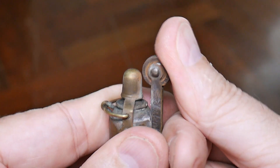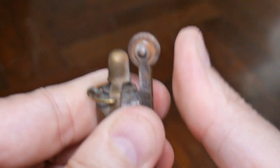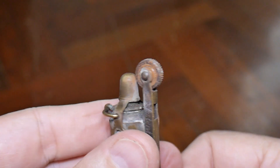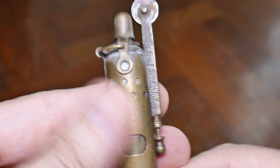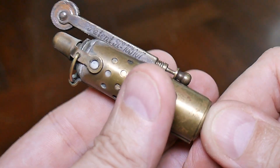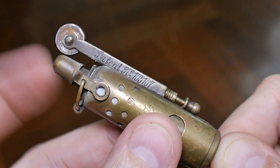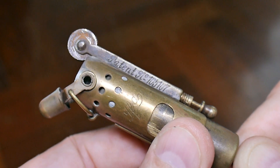The wheel, of course. Let's see if this will strike. There we go. That's how the spark works. To open it, you pull down this ring — I'll do it sideways — pull down this ring and this case slides up, and you see this little cap opens like that.